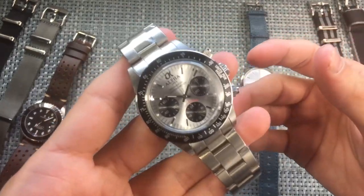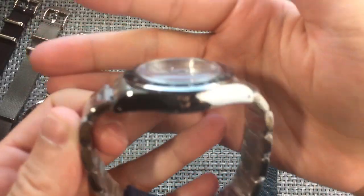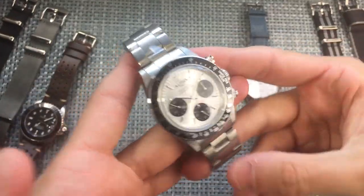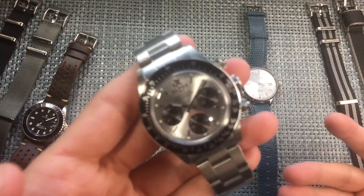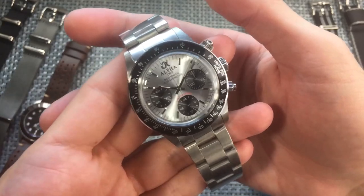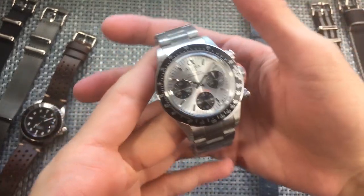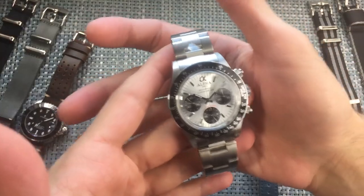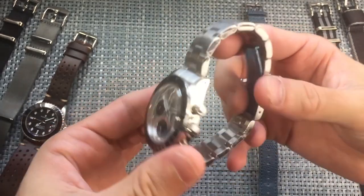Speaking of getting dinged up, this crystal is very raised and domed — that's because it's an acrylic crystal. It adds to the height of the watch and to the vintage charm, but of course it's much more susceptible to scratching. With this piece, I'm not really looking to baby it — I'm actually looking forward to beating it up and adding to that vintage characteristic that the Daytona has.